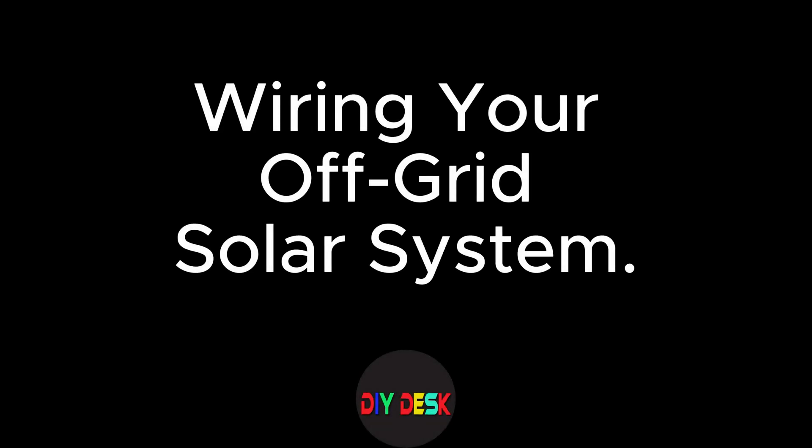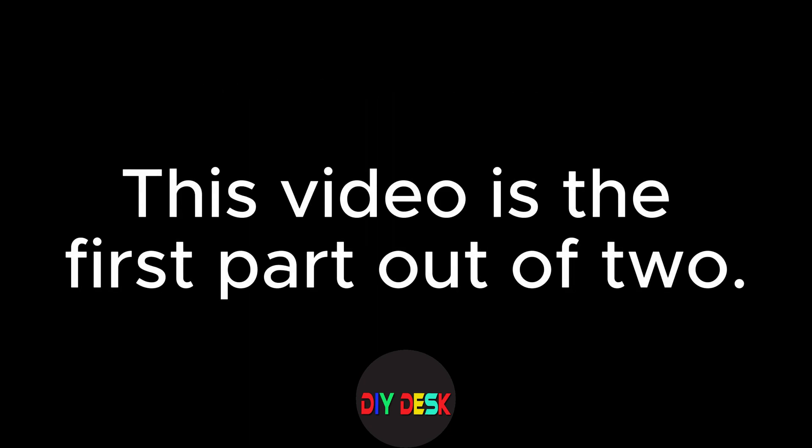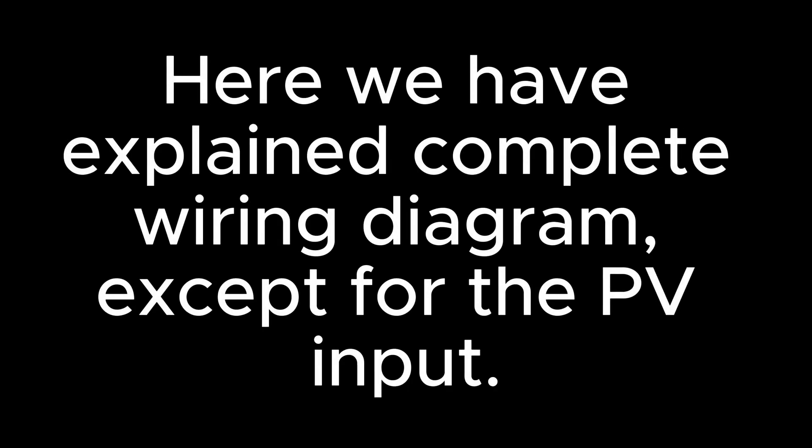Hey there! Welcome to our video on wiring your off-grid solar system. We've split it into two parts to keep things simple. Part 1 will cover everything except solar wiring. Don't worry, we'll guide you step by step.